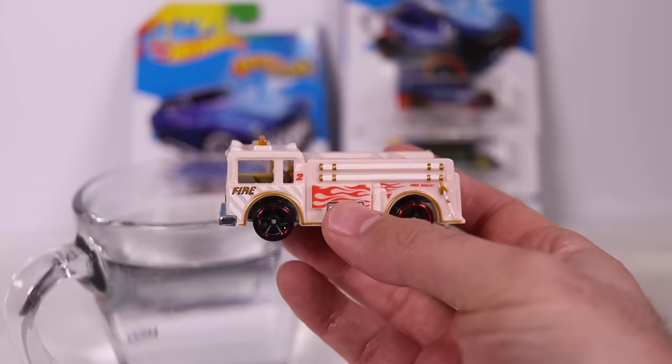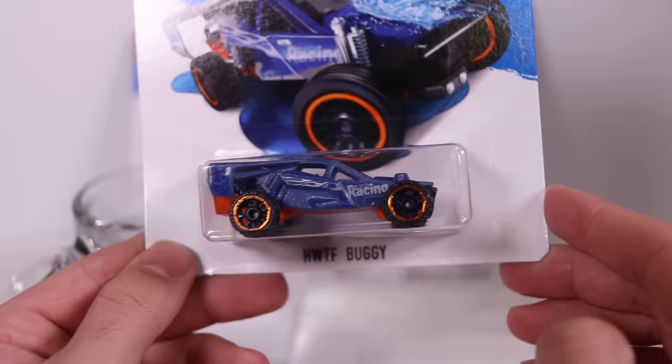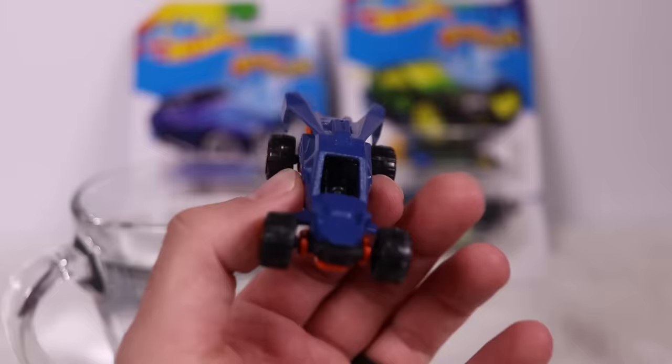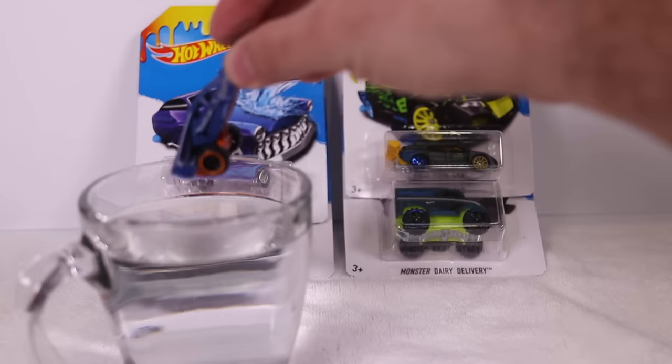We've got the Hot Wheels TF Buggy — it's in like a darker blue color. Let's open this one up. There we go, out of the packaging. So there's the initial color — it's kind of a bluish-purple. I don't know exactly what to call it, but I'll dip this one half in and half out so you guys can totally see the difference in color. Here we go — we'll do the dip right now and let it sit.